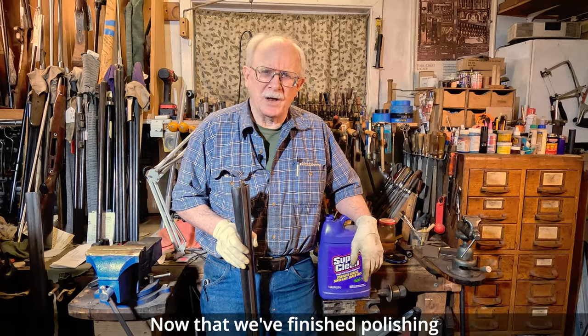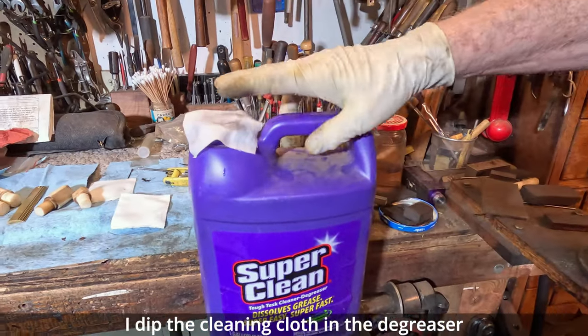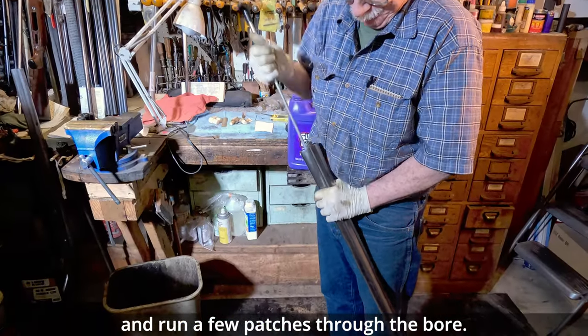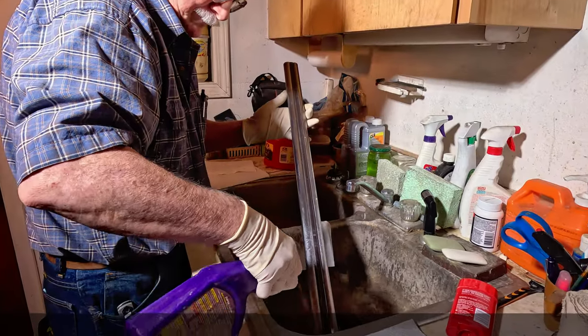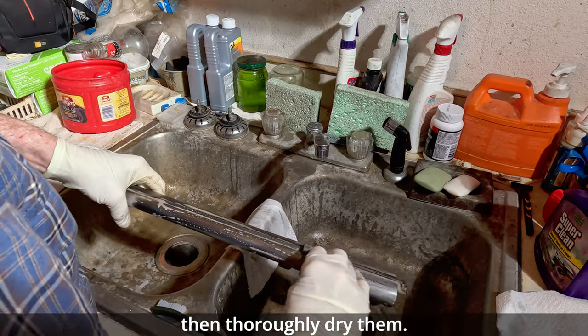Now that we've finished polishing, it's time to clean and degrease the barrel. I dip the cleaning cloth in the degreaser and run a few patches through the bore. Scrub the barrels with degreaser and Scotch-Brite, then thoroughly dry them.